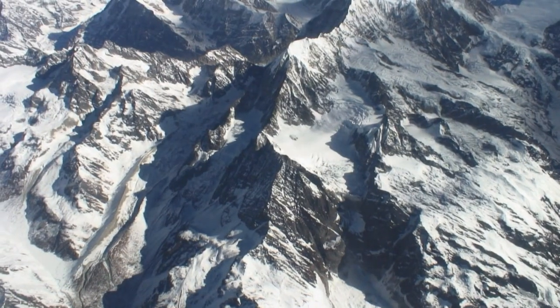Derrière moi se trouve ma tente d'entraînement hypoxico. Je l'utilise avec un vélo stationnaire pour faire des exercices à des altitudes simulées jusqu'à 21 000 pieds. Nous réduisons essentiellement l'oxygène dans l'air ambiant pour simuler ces altitudes plus élevées.